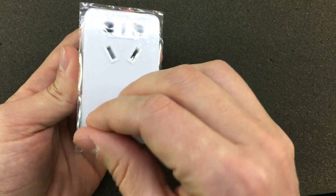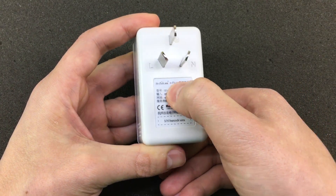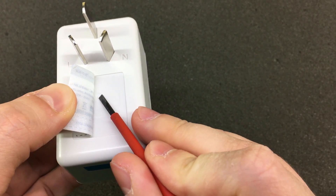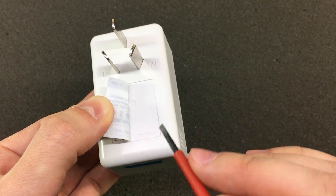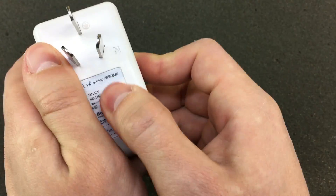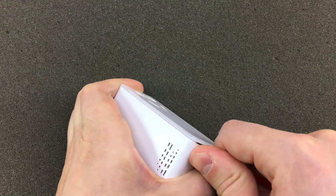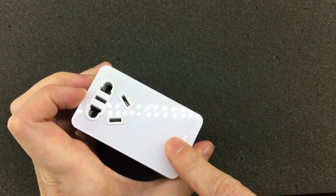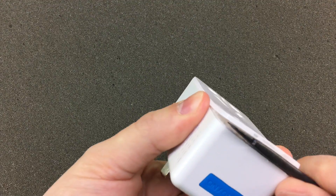There don't appear to be any screws, although there might be one in here under this faceplate. I think we're going to remove this acrylic faceplate. I can feel some resistance — yeah, it's definitely glue. I think I'm going to try to heat this thing up with some hot air to soften off that glue. It's easier after softening the glue.